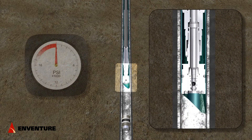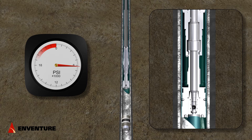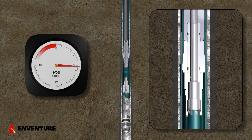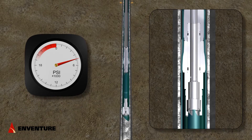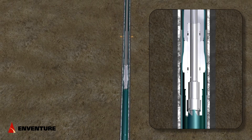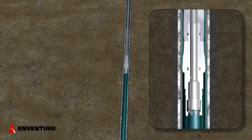After the ball lands, no more fluid will pass through the tool. Pressure is increased to about 6,000 psi and the expansion initiates. After the cone is moving, the pressure required to expand will be approximately 5,000 psi. After the cone passes the first elastomer, the eSeal HP patch will be clad and the tubing string is then pumped out of the hole.